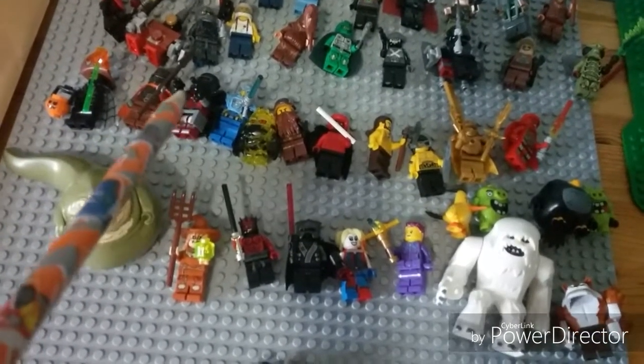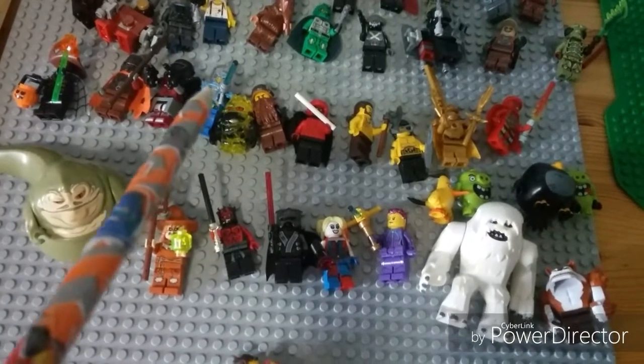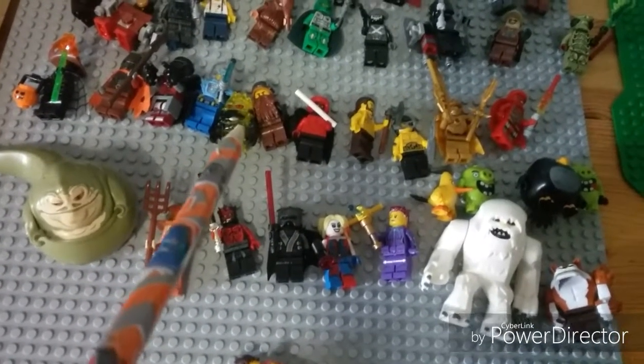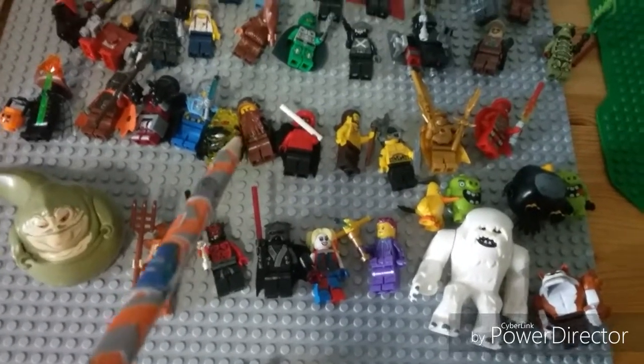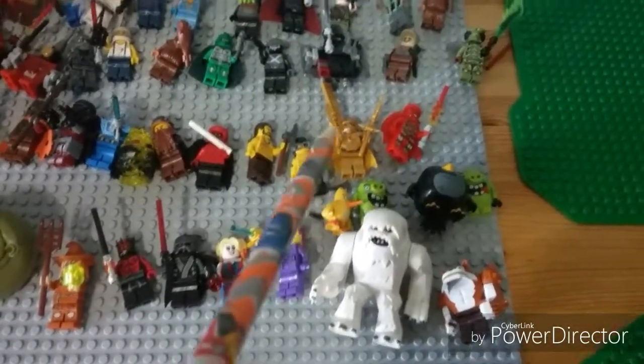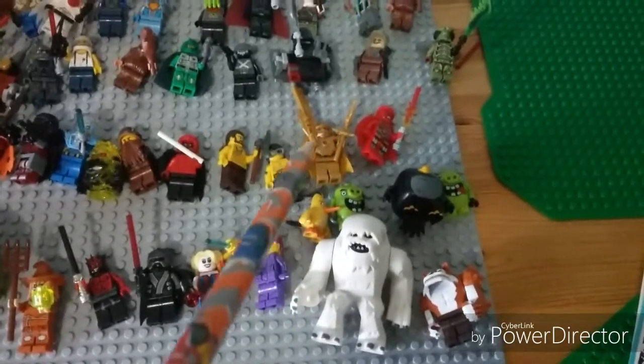There's a commander trooper, then that's like a Mr. Freeze bird. That is a rock monster. I'll just skip through some of these — that's a ninja, but like a golden ninja.